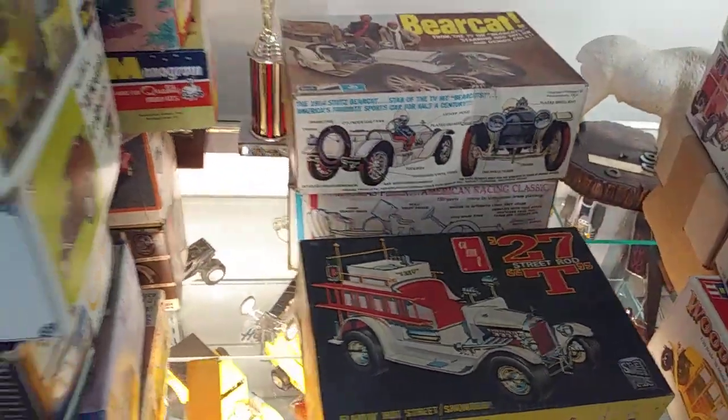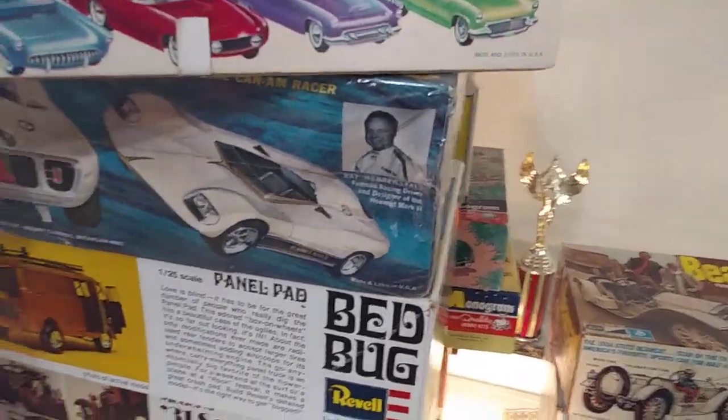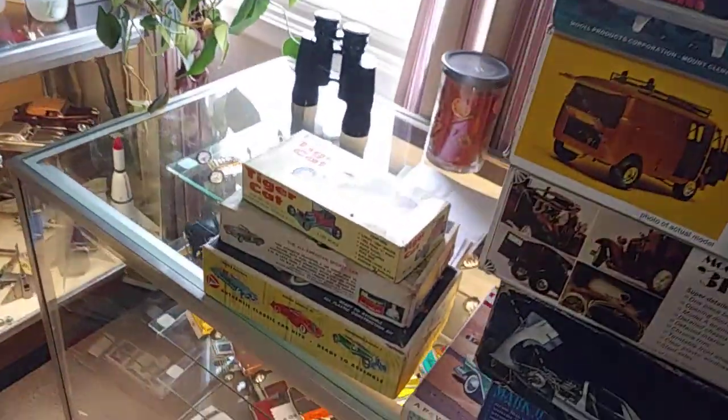Just like Sean, these bad boys were meant to be built. So if I live long enough, we'll be building these bad things.